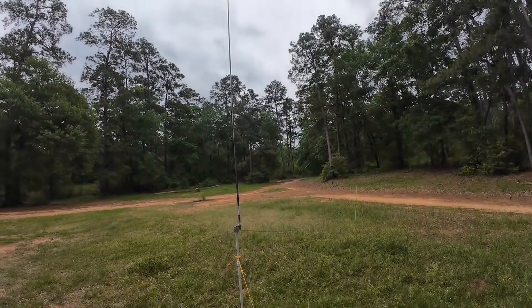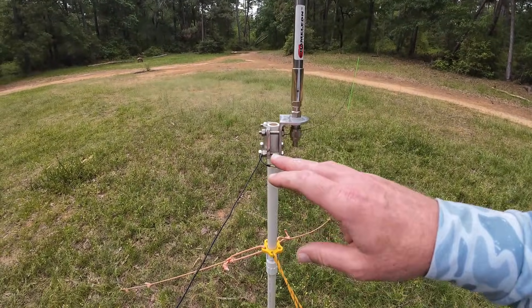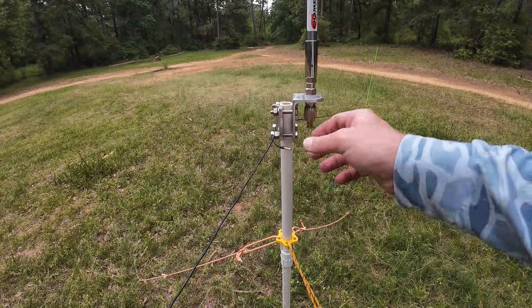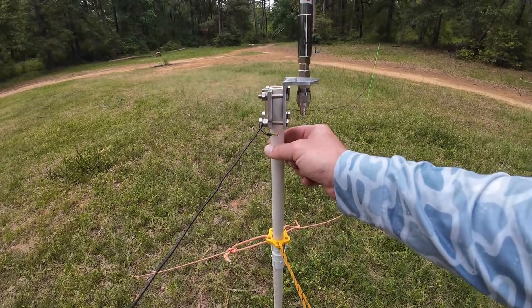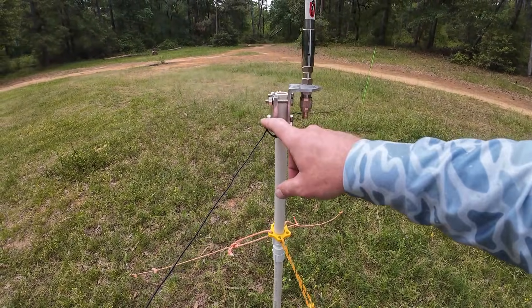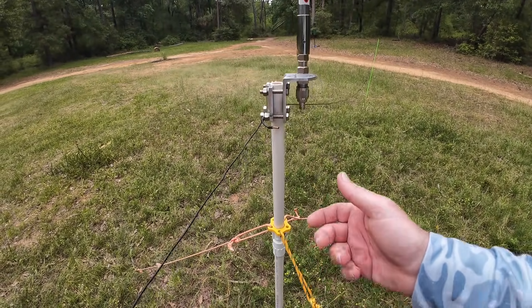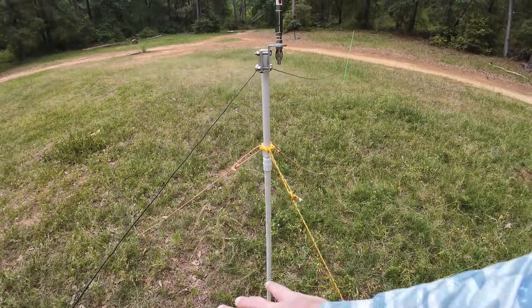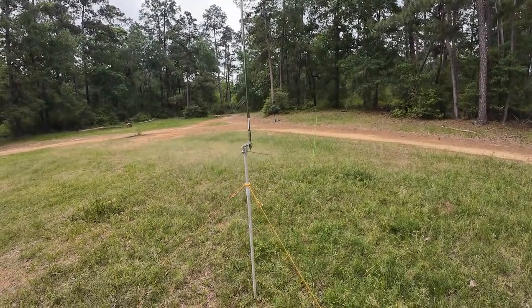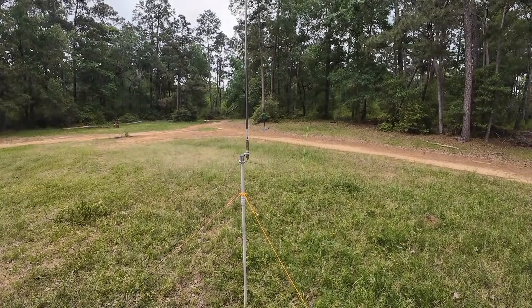If you didn't want to do elevated radials, about 13-foot radials — two bundles of four — would work well. If it's just a piece of copper-clad steel ground rod put directly into the ground, tie them in just like this. Some people use alligator clips, which I'll probably switch to — it makes life a little easier. Just fan them out on the ground all the way around. This whole setup, I'd be surprised if I'm in for more than $100-120.